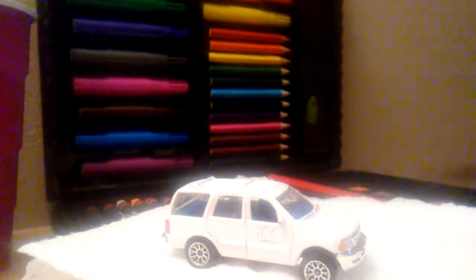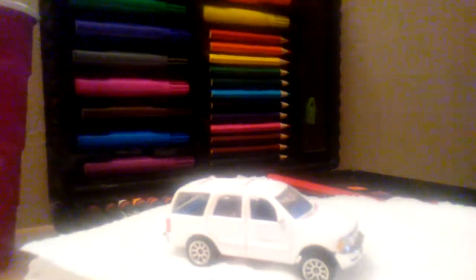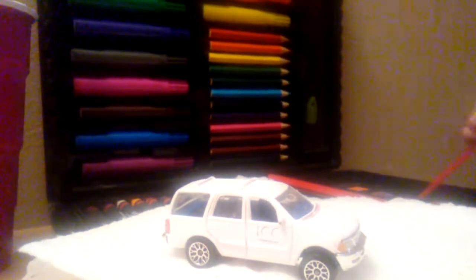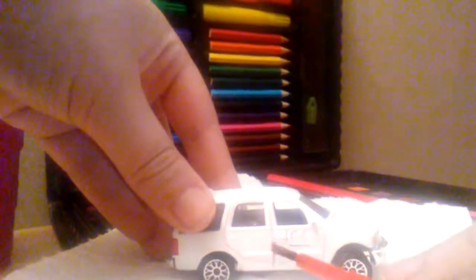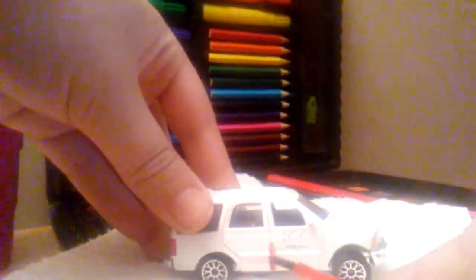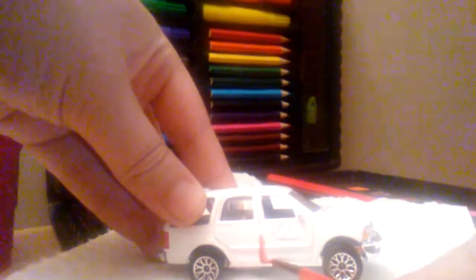So let's begin. First, you want to get your paintbrush nice and wet, and get the brown on the paintbrush. What you want to do is on all the open spots, you want to gently dab it on there and around all the edges.